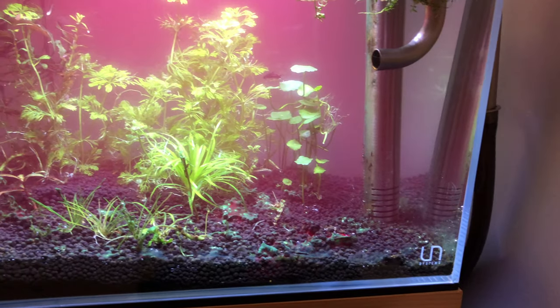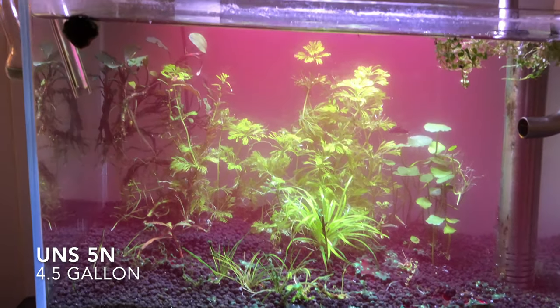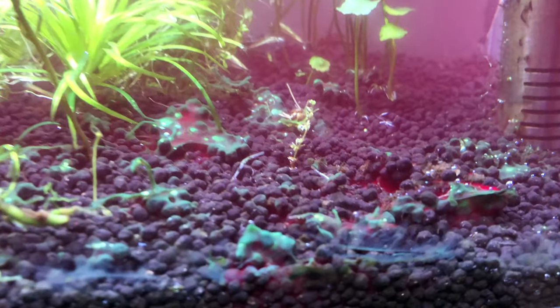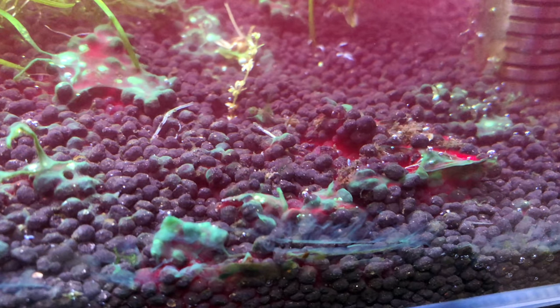I also tried it with my 4-gallon UNS-5N which was also infested with cyanobacteria. Within a few minutes the cyanobacteria looked like it was glowing red. It literally looked like what you see here on camera.